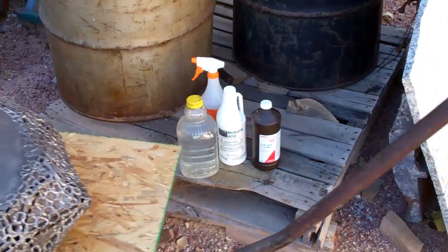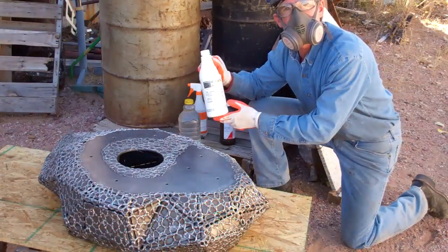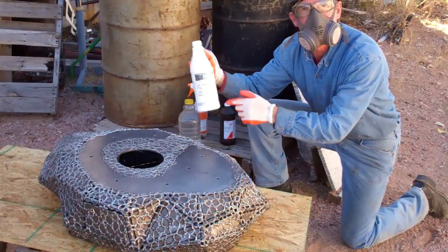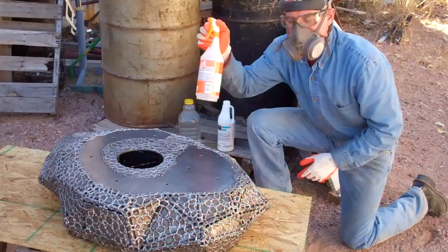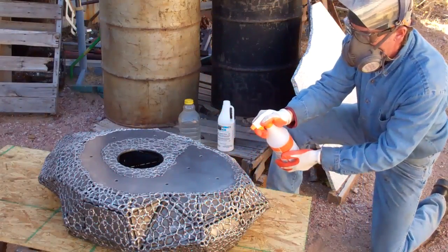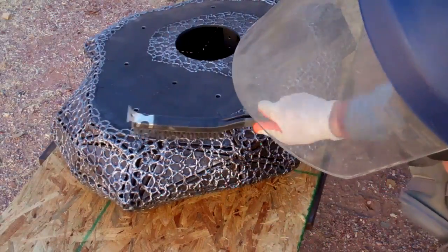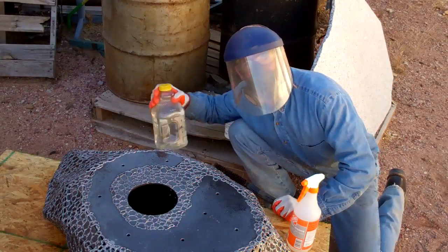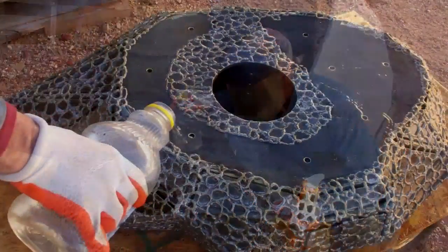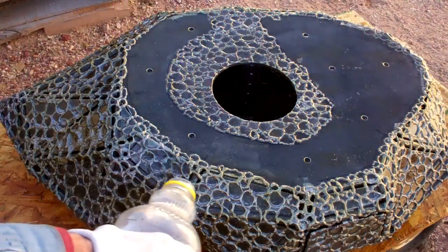Now because we want this thing to look as organic as we can, we've decided to let it rust. To speed up that process, we're going to use a little bit of this muriatic acid that we've already taken time to dilute with water. We're going to spray it on, then we'll hit it with this wire brush, then we'll just let it sit for a few minutes before rinsing the whole thing off with cool water. What we've effectively done with that muriatic acid is clean and etch the metal.